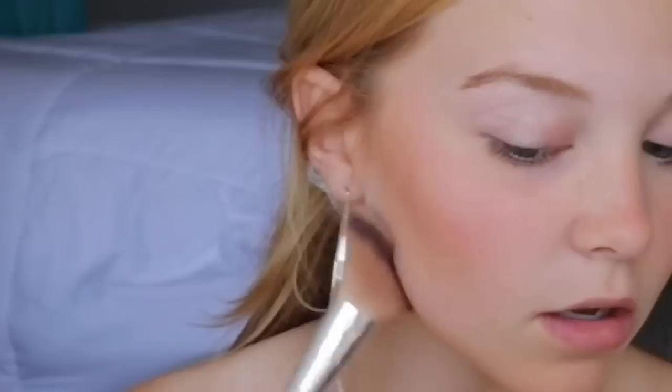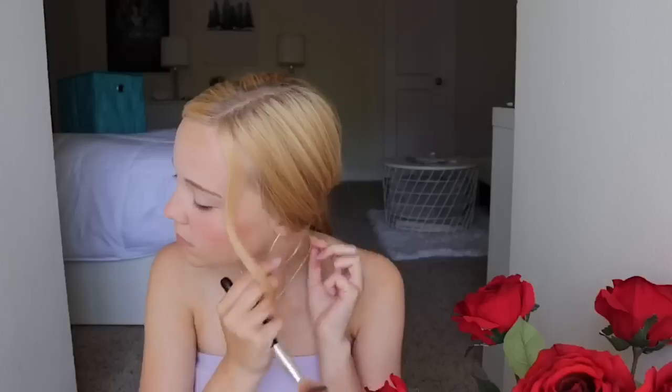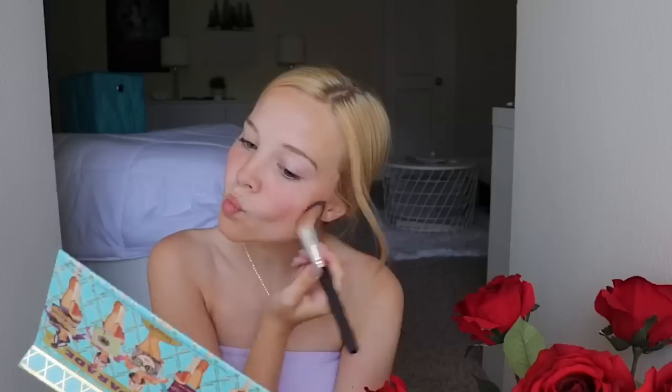It looks chiseled and looks good. Then I like to do my jawline. And then I'm going to do the other side, blending it in with my hairline and bringing it out. And I'm going to blend it in on my hairline on my forehead — blending it in and then bringing it back out.